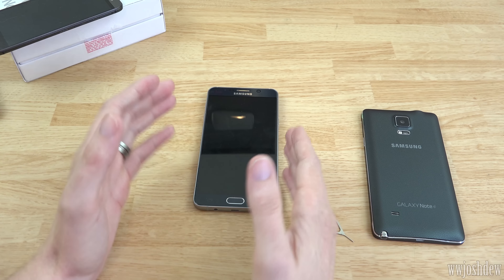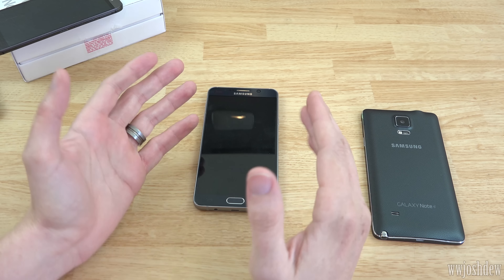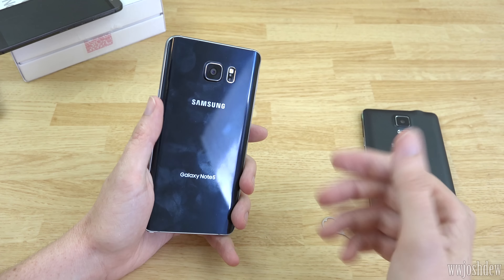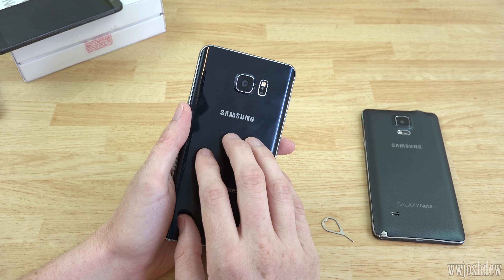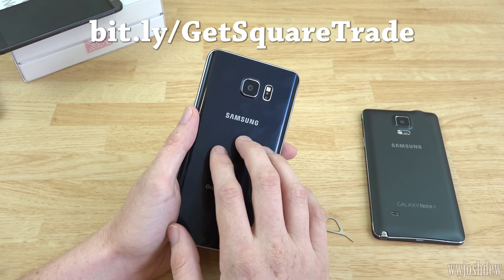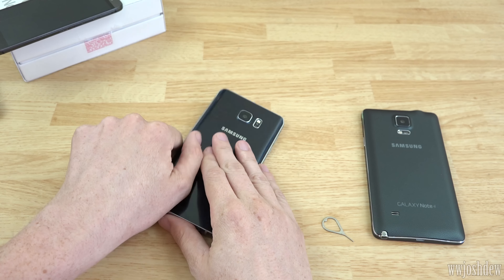Please do not pay your carrier $9-12 a month or more to insure your device. Just pay Square Trade five bucks a month - they will replace it if it's busted or fix it if they can. I will put a link to Square Trade in the description so they know I sent you, or you can type in bitly.com/getsquaretrade - capitalization matters, it's on screen right now and in the description.